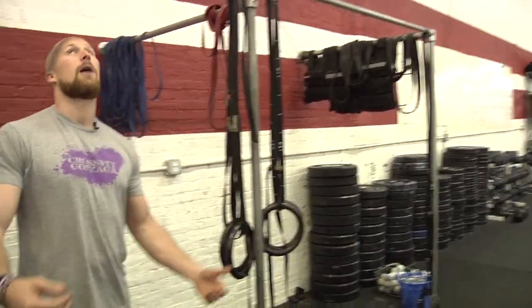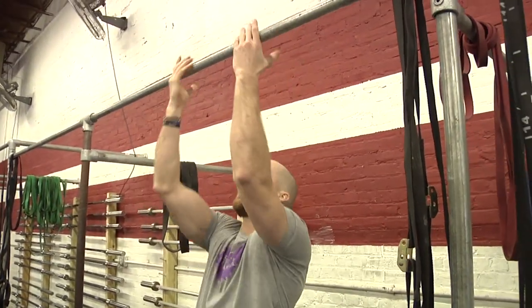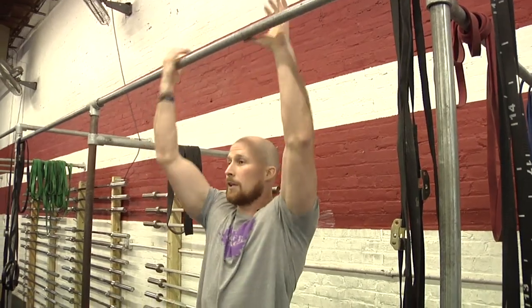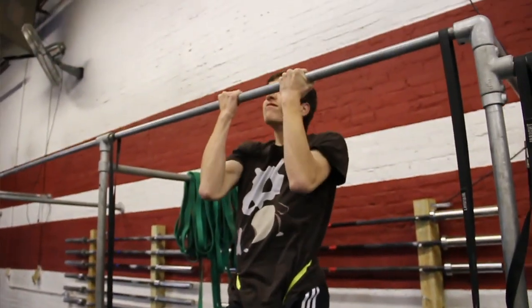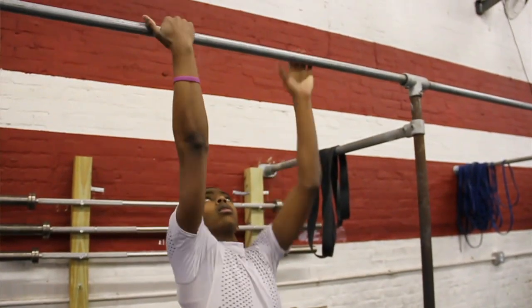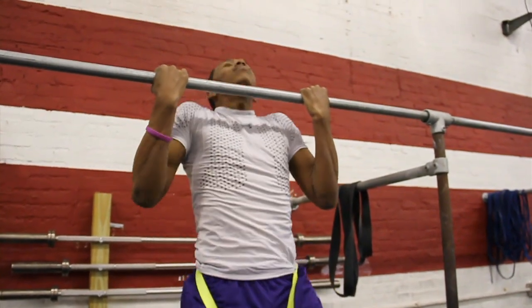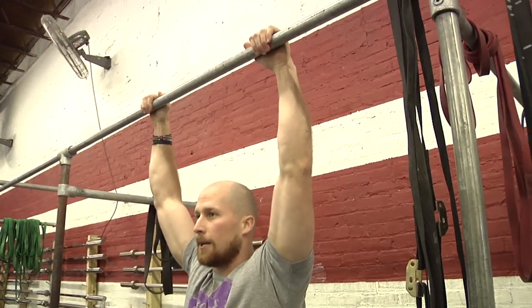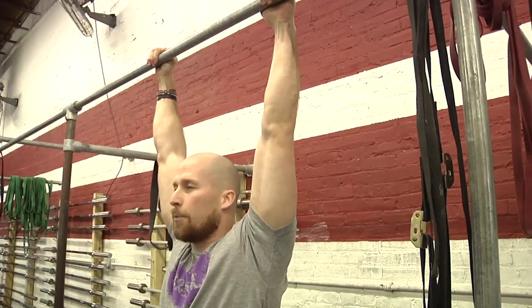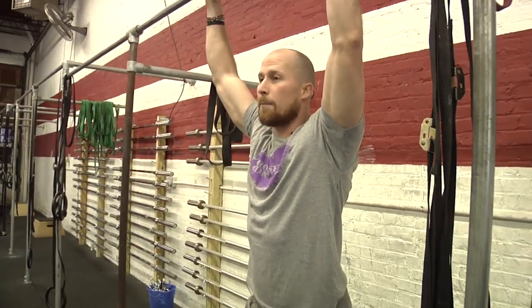For pull-up standards today: we'll allow any hand position — overhand, underhand, or mixed grip, anything is fine. Standards are fully locked out at the bottom — dead stop, no jumping into the pull-up. Pull yourself up and get your chin over the bar. You need a lot of speed; don't try to slowly pull yourself up, get up there fast. We want that speed in the pull-up.